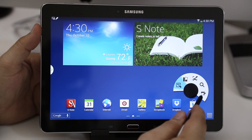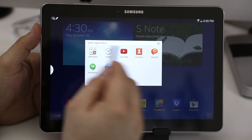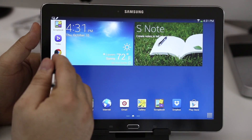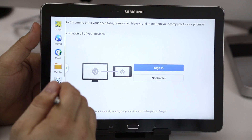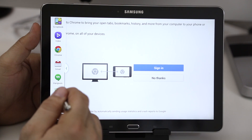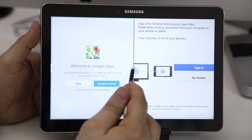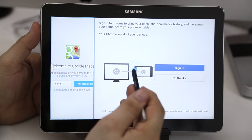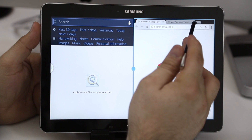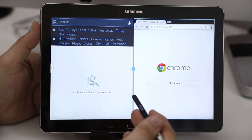Here's another example: Pen Window lets you draw a quick window on the screen and open another application inside it. I think these features are way more impressive on a tablet because it gives you a computer-like experience, especially with multi-window. You can open one app and then drag and drop another one to run two apps at once — it's almost like having two Nexus 7s side-by-side. The extra screen space really makes this feature shine.